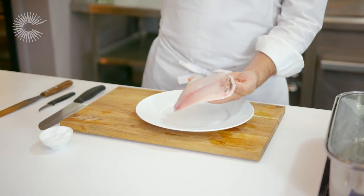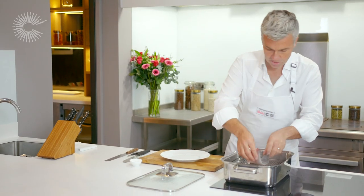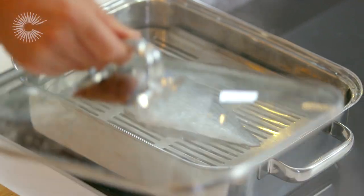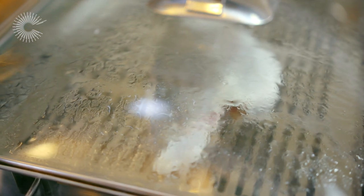You just want to lightly season with a little salt on both sides. Place it in the steamer, skin side facing up. A tight-fitting lid on top. You're going to allow that to cook for around six to eight minutes.